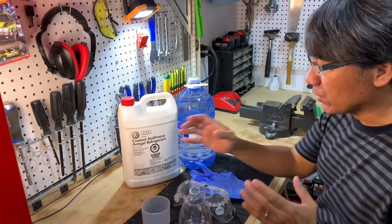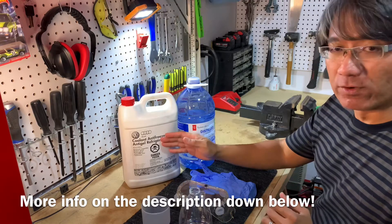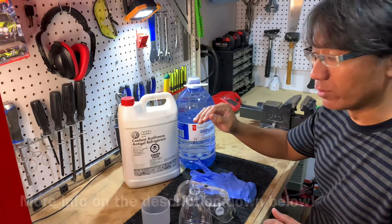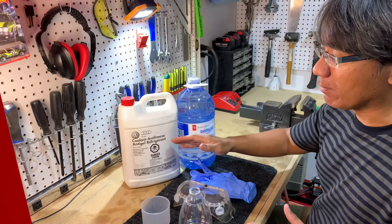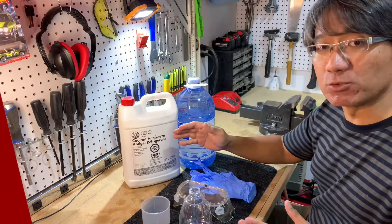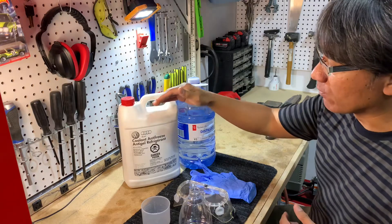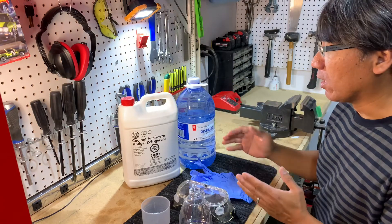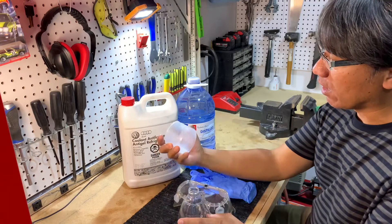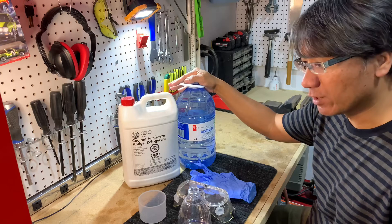The best mixture is always at a minimum of 40% antifreeze, whether in hot or super cold weather — 40% is the bare minimum. You don't want to go below that, and you can go up to 60% antifreeze. You can flip the ratio between 40/60 and 60/40. I'll be measuring 40% antifreeze to 60% distilled water.